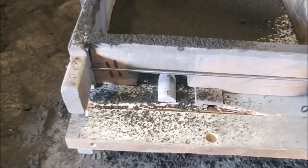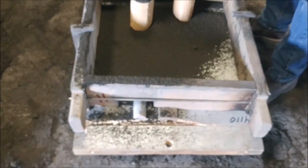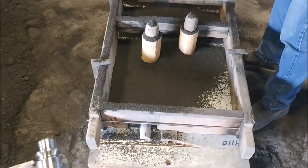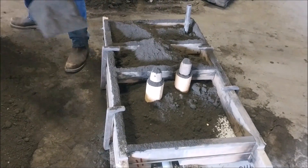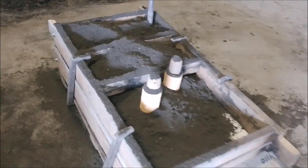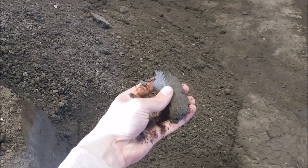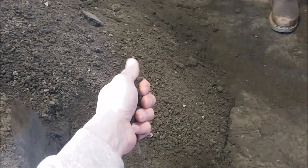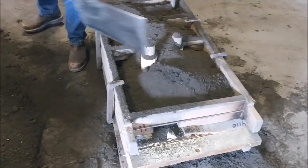Down here where the shaft is, they've built the shaft into the pattern, so it's going to leave a spot for us to lay our shaft. Now he's shoveling the sand into the mold — this is an olivine sand mixed with bentonite clay, so when you compress it, it holds its shape. That's why we can pack the molds and they hold their shape when you take the pattern out.